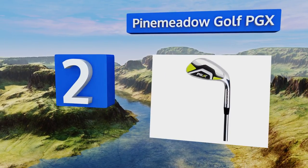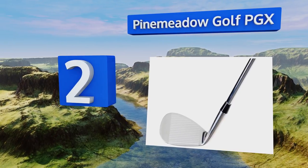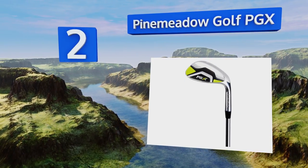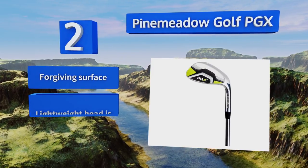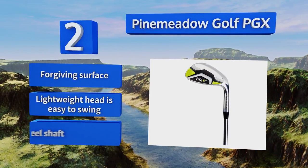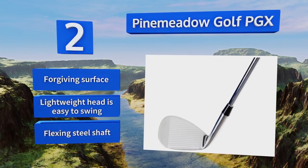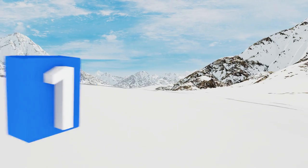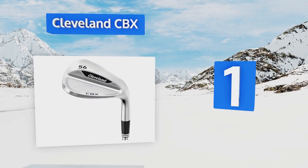At number two, built to exacting standards and coming in at a nice low price, the Pine Meadow Golf PGX is ideal for players who don't have a lot of extra cash to spend but who still want to consistently improve their short game. It's available in left or right-handed options. It features a forgiving surface, a lightweight head that's easy to swing, and a flexing steel shaft.